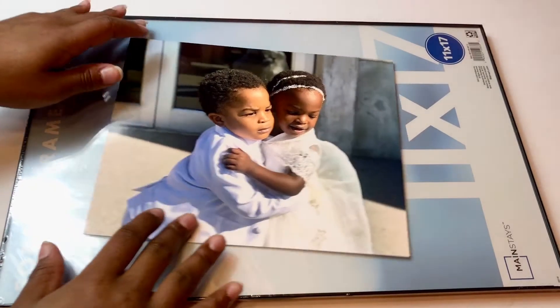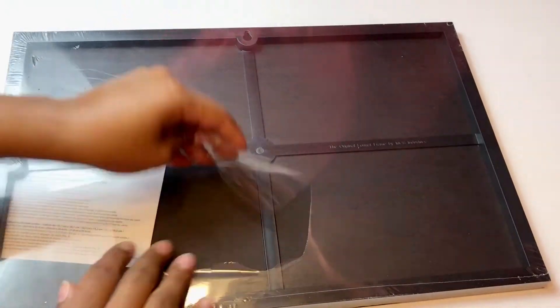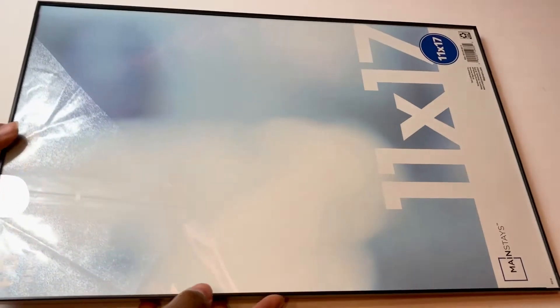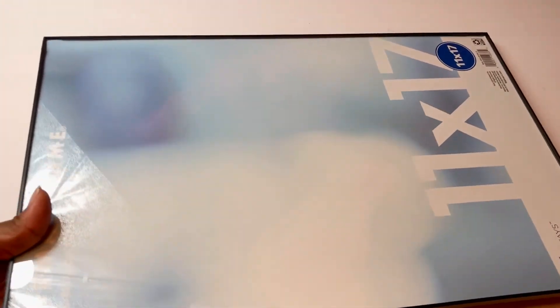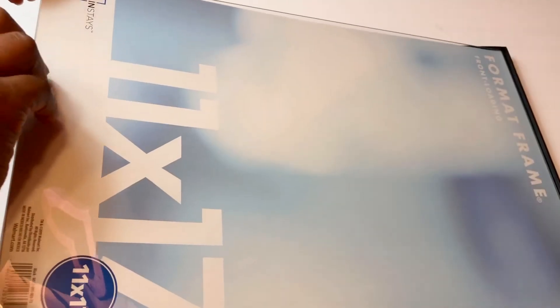The picture I picked for the 11x17 frame is an 8x10, so I'll show you how to size it to look great in the larger frame. Start by popping the glass out — again, this is a front-load frame so the glass comes straight up out of the front. And here comes my economical trick.